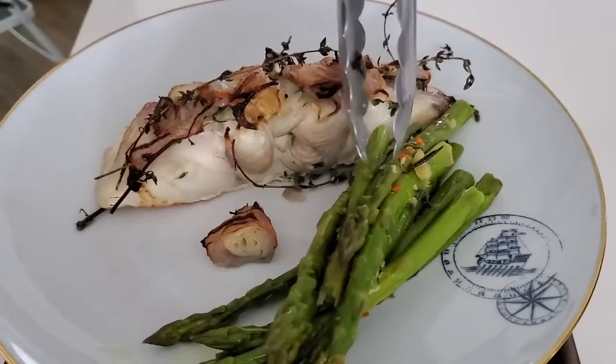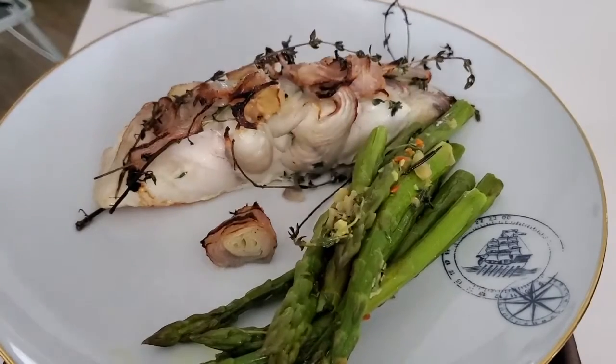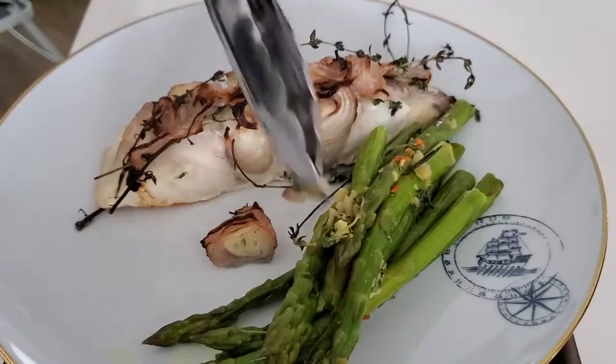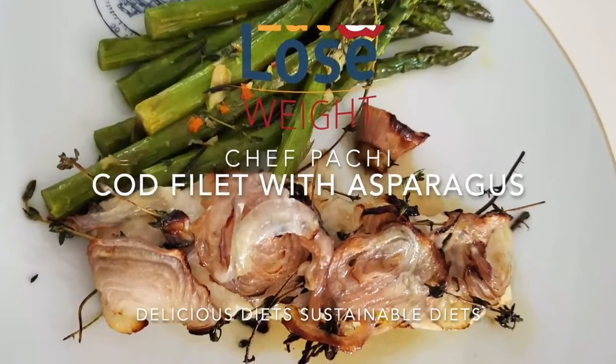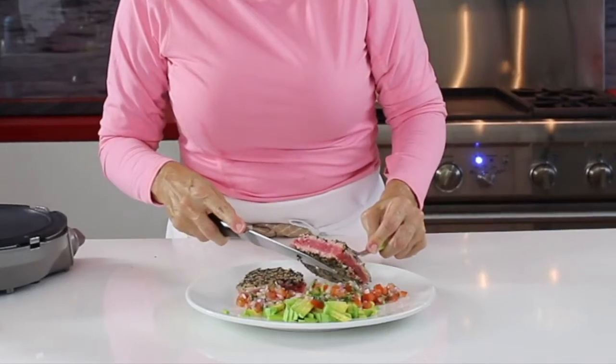Just buy great quality fresh fish and your herbs. And remember you can dry them at home in your refrigerator. The link for the herb video will be at the end of this one.